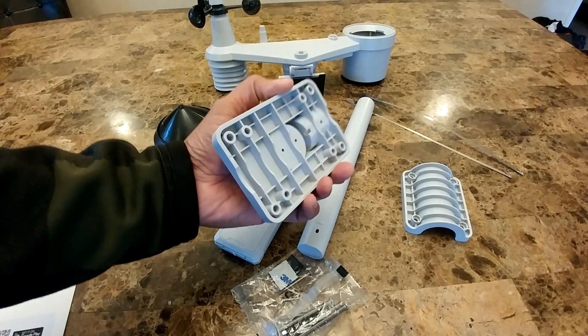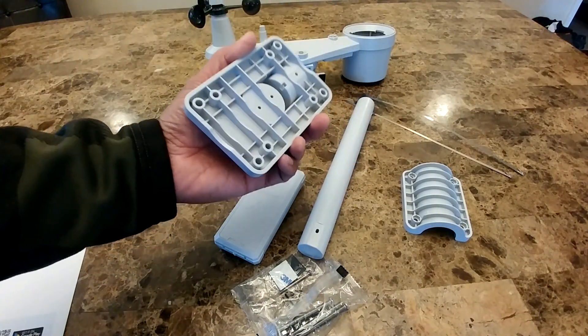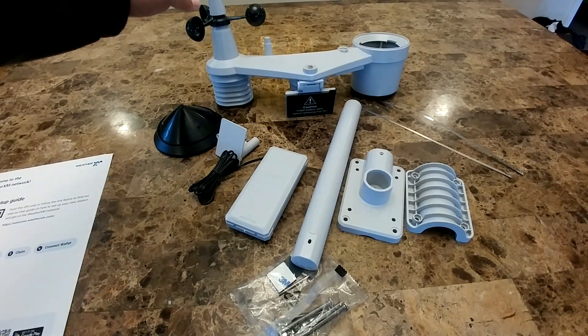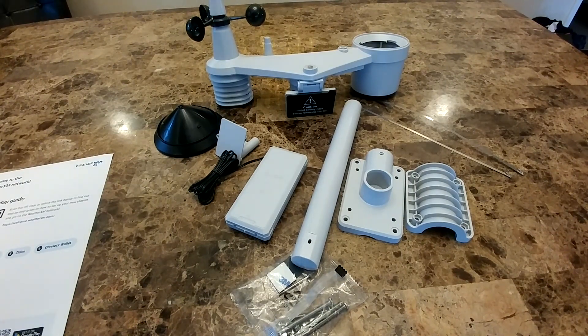What is not included are six AA batteries, and it does not come with the metal pole. In order for the weather station to give accurate information, they advise that you have a six and a half foot pole, or two meters. You want the weather station to be higher than any nearby objects.